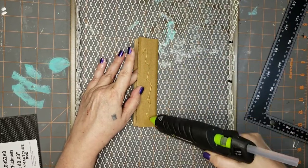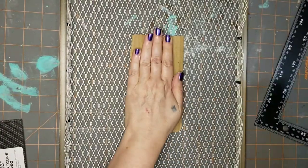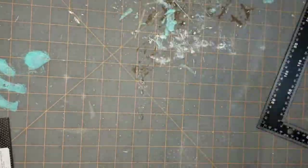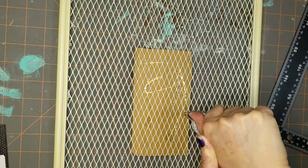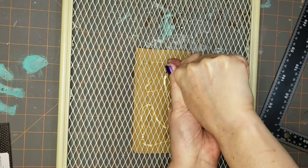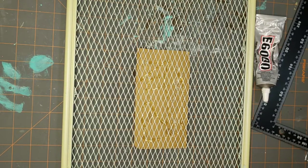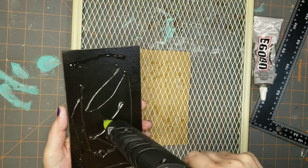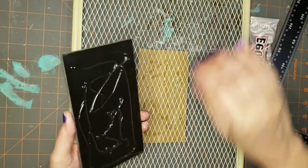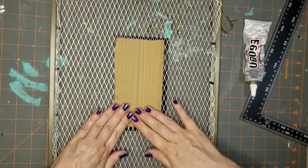Now I wanted to adhere it to the center of that wire, so I'm gluing on some cardboard for extra stability. I had measured it to get the exact center, and since it is metal I'm going to use a little bit of E6000 on that. Then I'm going to take my wood piece that now has the stencil on it, peel the backing away, add a good amount of hot glue using Gorilla Glue sticks, press it on, center it up best I could, press down and let that dry.